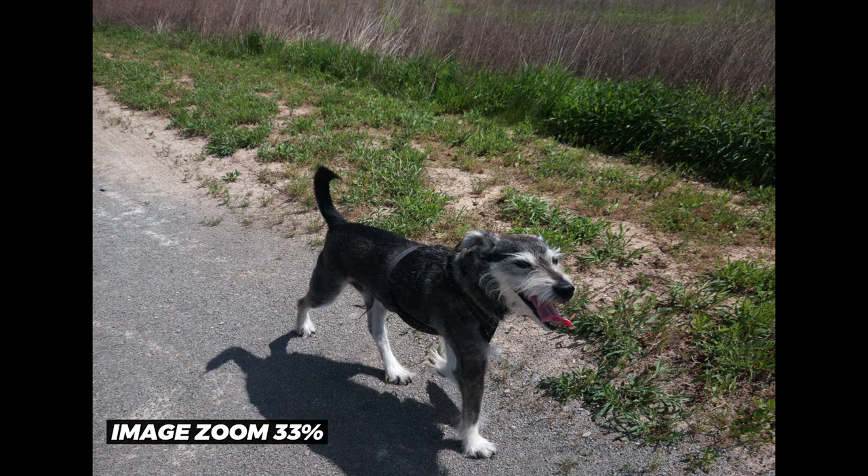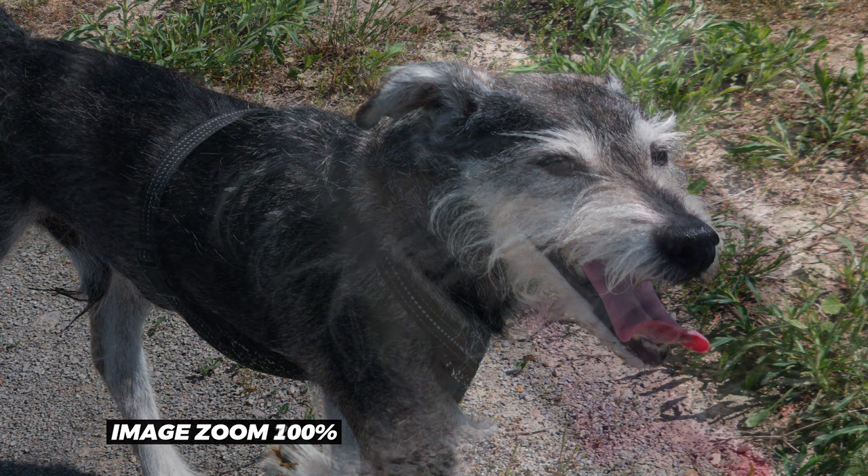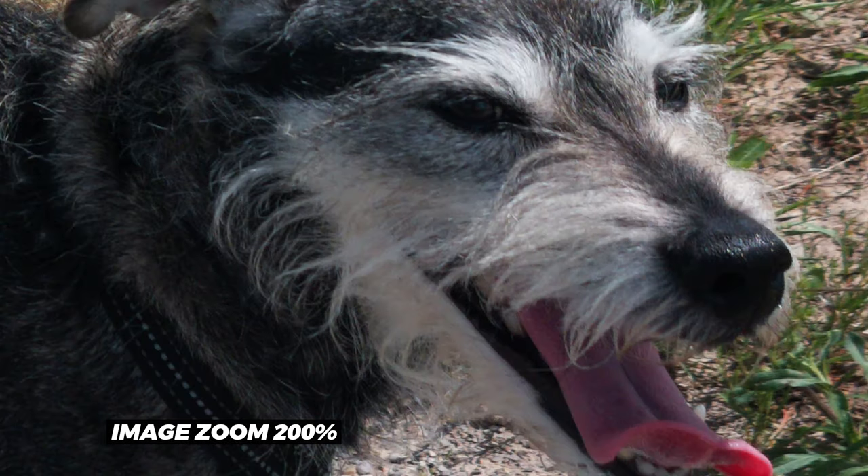The detail in the photos is impressive, especially when we zoom in. I'm going to let these photos speak for themselves with a slideshow as I finish up the video, and I'll meet you at the end with my final thoughts.